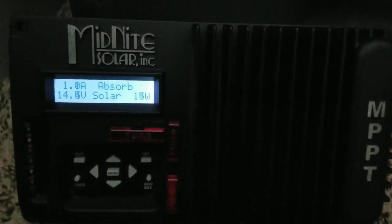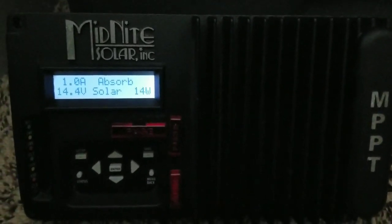Stay tuned, because completion of the 12 volt generator project is coming up soon.